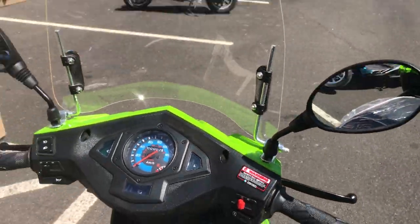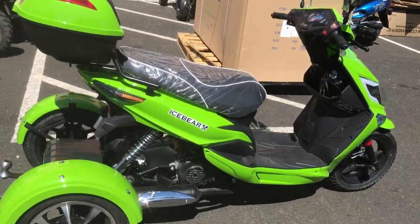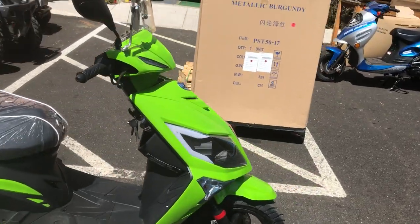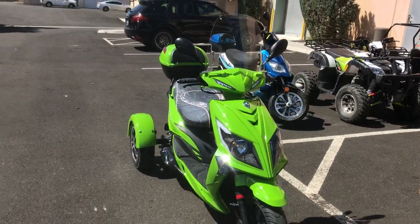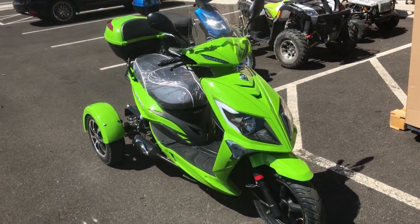I really like this new color. All the working features are the same as in the past video, so check that out if you want to see this vehicle demoed. This is the Ice Bear Mojo Magic in their lime green — or bright green — color. We'll see you guys soon, take care!